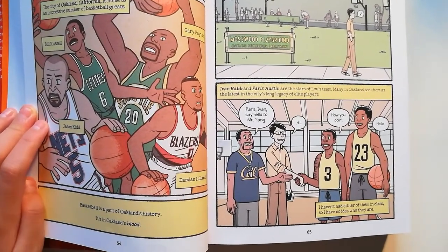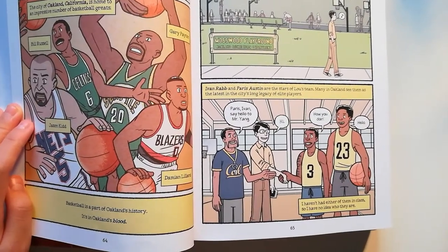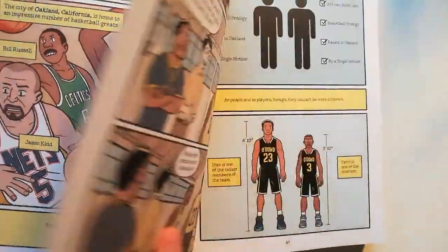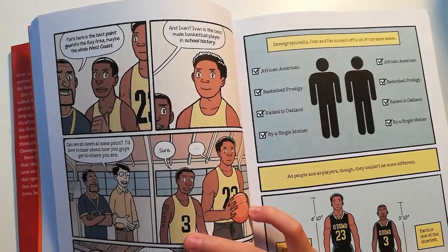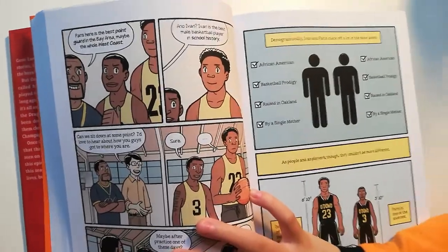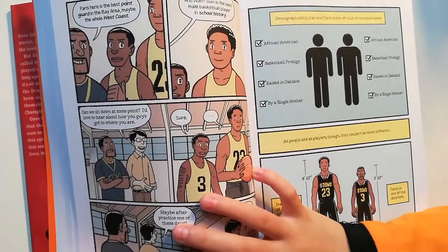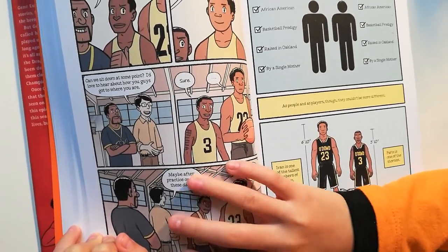Paris, Ivan, say hello to Mr. Yang. Hi, how you doing? Hello. I haven't had either of them in class, so I have no idea who they are. Paris here is the best point guard in the Bay Area — maybe the whole West Coast. And Ivan, Ivan is the best male basketball player in school history. Can we sit down at some point? I'd love to hear about how you guys got to where you are.